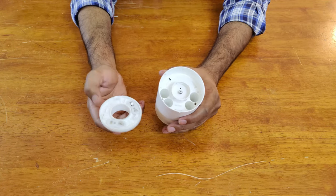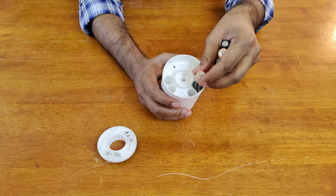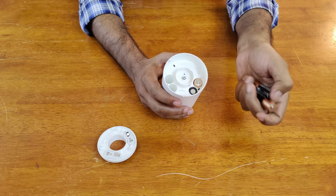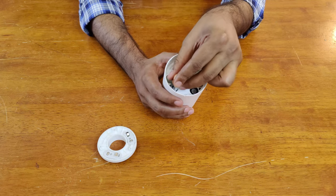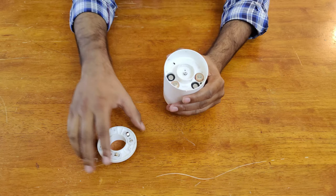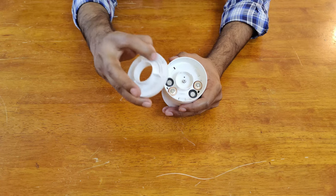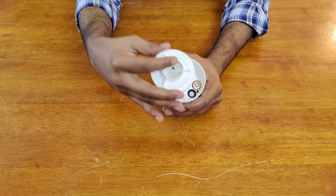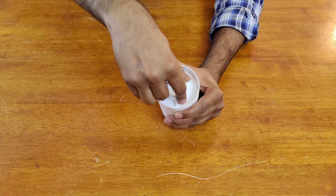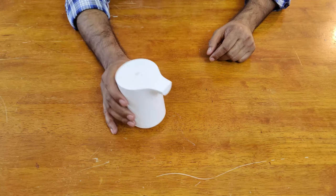Let's go ahead and install the batteries. Here's the positive, here's the second one negative, here's the third one positive again, and the fourth one negative. When you put the cover back, make sure you align it with the black dot, then turn it clockwise and it's fixed.